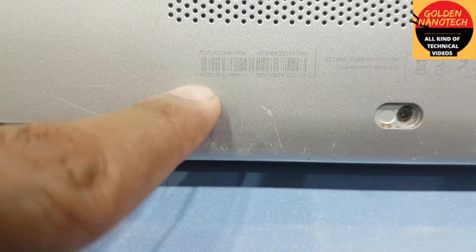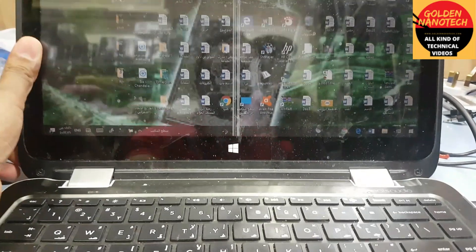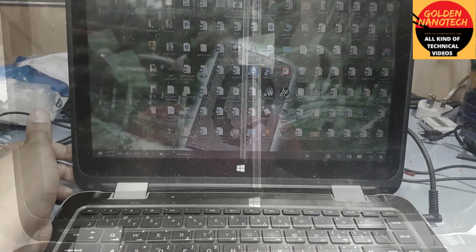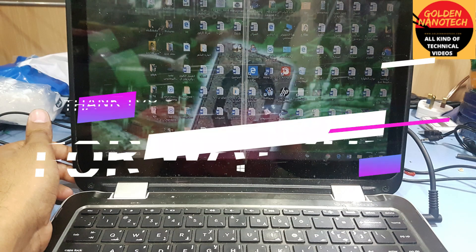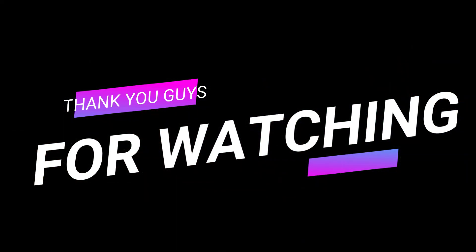HP G13 AZ00 and X model. Thank you guys for watching my video — please like, share and subscribe to my channel. Thank you guys, let's do this.